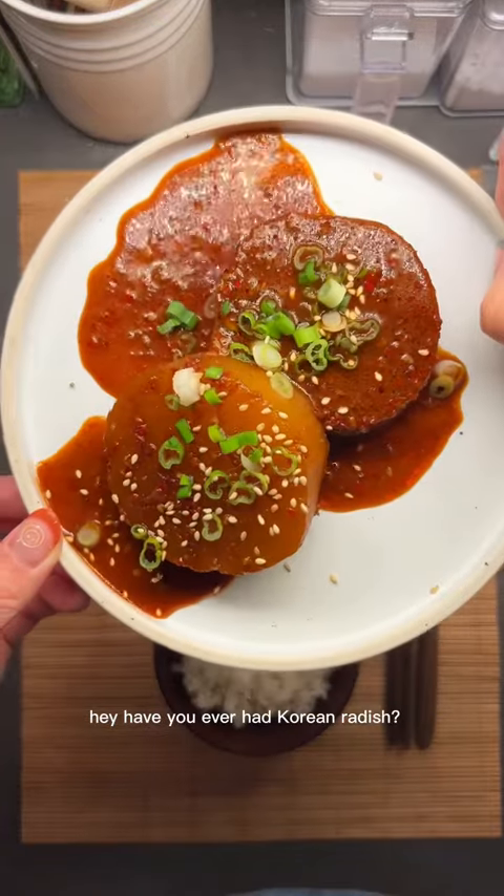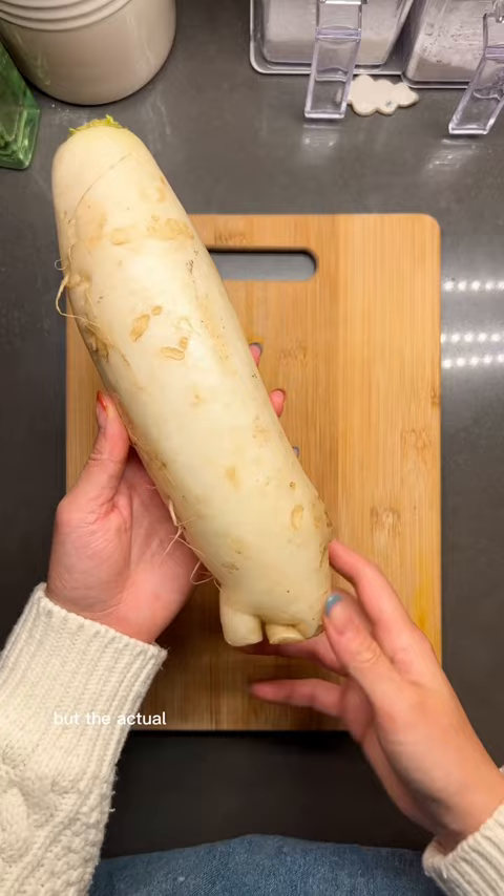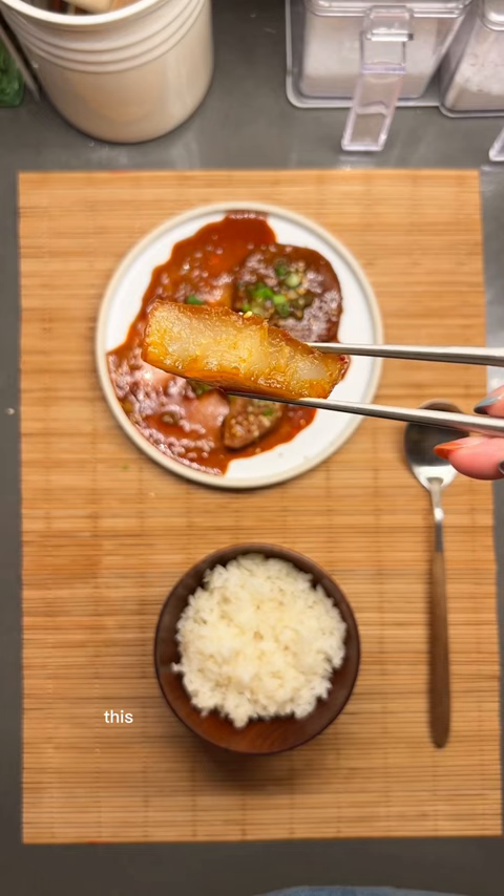Have you ever had Korean radish? This is the best I could find in Brooklyn, but the actual Korean mu looks more like this. Although some of you might have never seen a Korean mu before, this is one of the top four ingredients used in Korean cuisine.